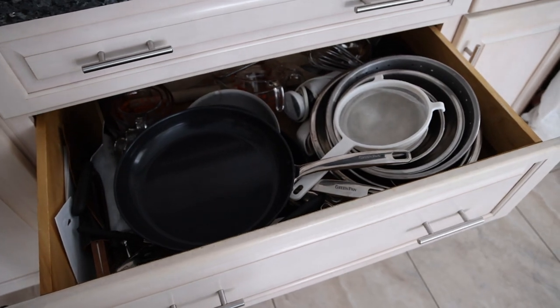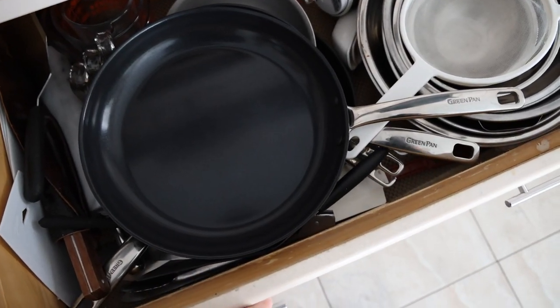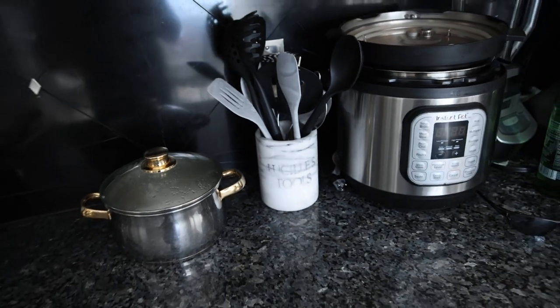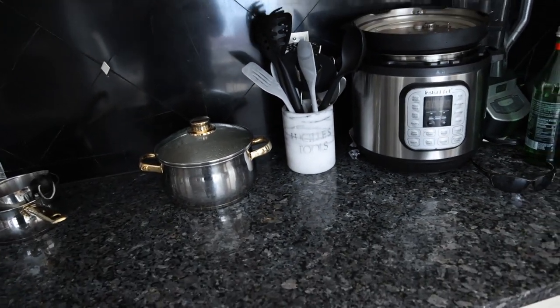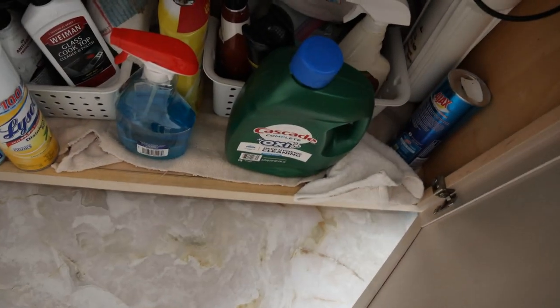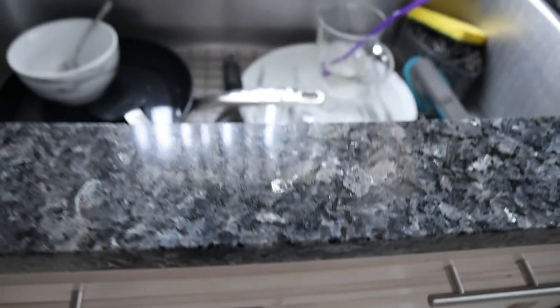We did a video on cookware some months ago. I have these new non-stick green pans for my family, but I prefer to use cast iron and stainless steel. I have silicone spatulas and wooden utensils. Go watch my video on cookware to get an idea of what you should be using. Also make sure you're not adding extra toxins like Cascade dish soap to your silverware and plates for yourself and your family.